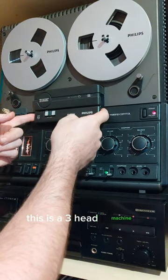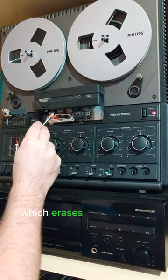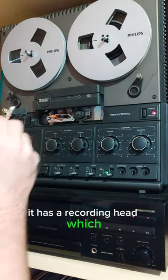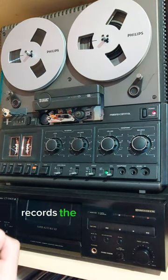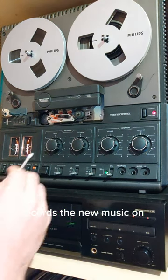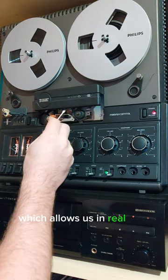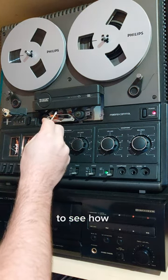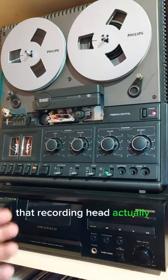This is a three head machine. It has an erase head which erases the previous recording. It has a recording head which records the new music on the tape, and it has the playback head which allows us in real time to see how that recording remains — to see how the recording head actually recorded.